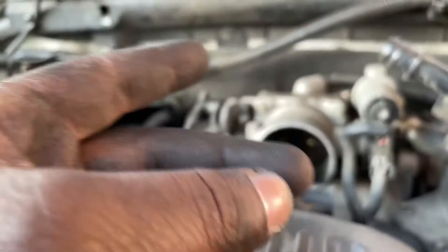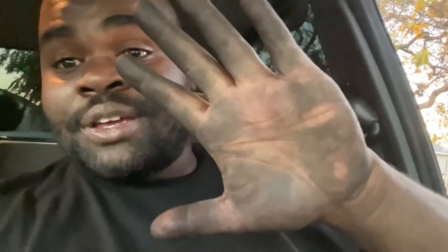The truck ran fine — I didn't get it on camera but the truck ran fine. I cleared the codes and I'm going to drive it later tonight. The moral of the story: check your vehicles, check your air filter, check where the air filter sucks in the air — there was a lot of crud in there.